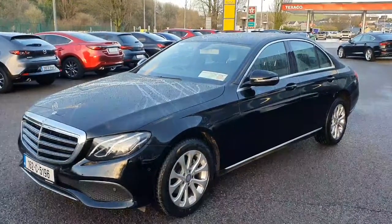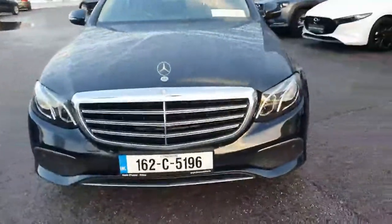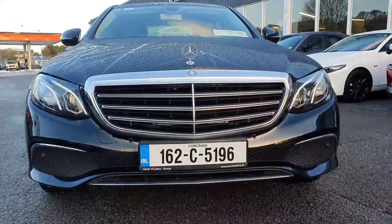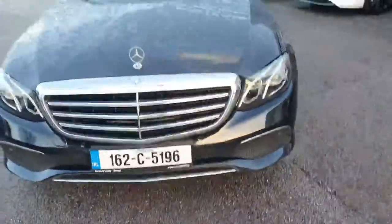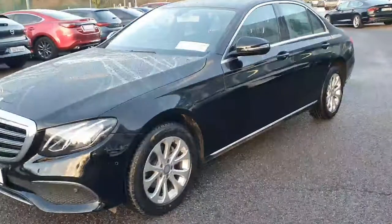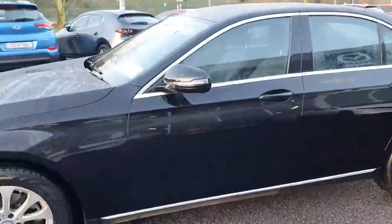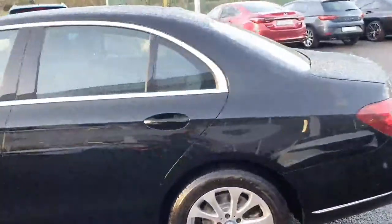Here we have our 2016 Mercedes-Benz E220. Look at the front — we've got a really nice chrome grille, the Mercedes LED running lights, and front parking sensors. All the moldings are color-coded. Walking around the car, it's absolutely stunning with a really nice shape. You've got the upgraded alloys, the color-coded mirrors and door handles.